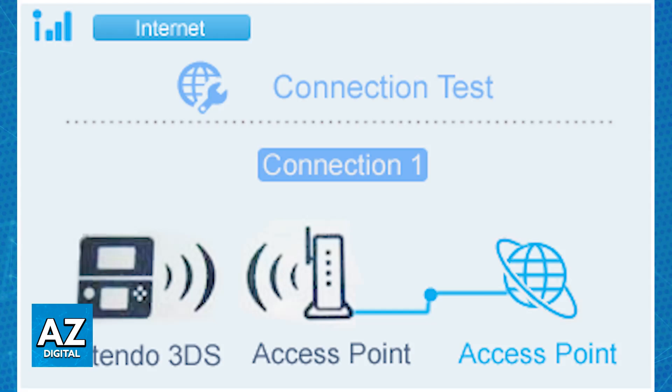Every time that you are in close proximity of that network, it will automatically connect to it. If it doesn't work, the reason will usually be listed and you will be able to try again with a different network or the same one.